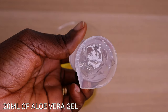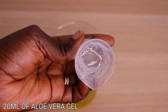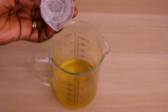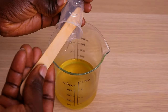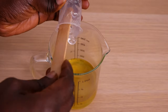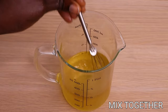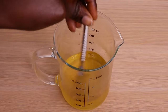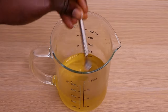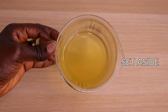Over here I have my glycerin oil, and over here I have my aloe vera gel. Make sure you don't use the fresh one — use the aloe vera gel if you are adding aloe vera into your recipe. I'm going to mix everything well together, take your time to mix really, really well. Then I'm going to set this aside.